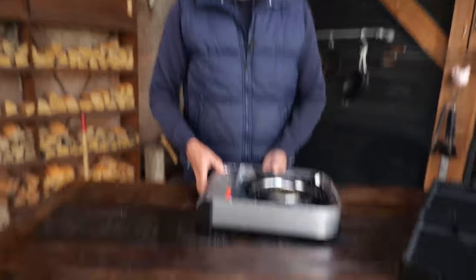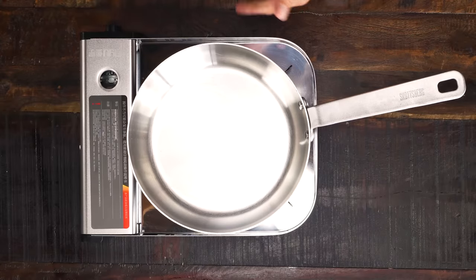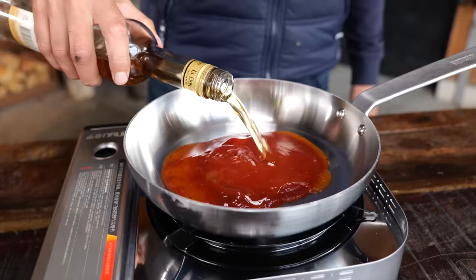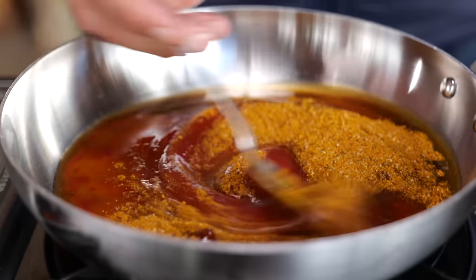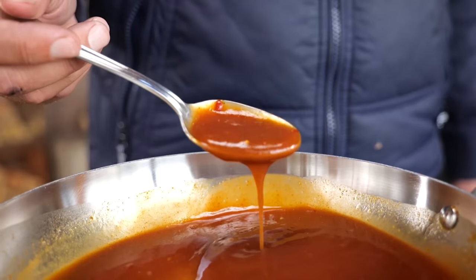Now I'm going to make our ultra popular Tweety barbecue sauce. Make sure you pick up one of these Scottsberg pans. Warm it up over the fire and put in half a cup of ketchup, half a cup of chili sauce, two tablespoons of rum, a tablespoon of Worcester sauce, and a tablespoon of Tweety barbecue rub. While stirring, let that come up to a boil and it's done. See how easy that is.